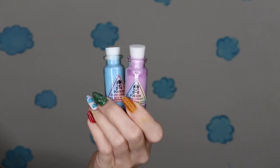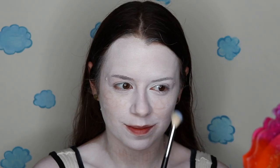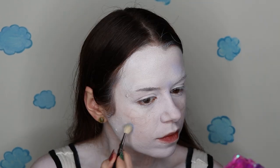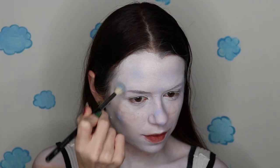Now I'm gonna mix up my own color using these two Makeup a Murder Poison Pigments — these are the pastel versions. I'm gonna apply this with this Morphe M441 brush and I'm just gonna be creating kind of a soft, cloudy texture. I really want to make sure that a lot of white is showing, so I'm gonna go pretty light with this.